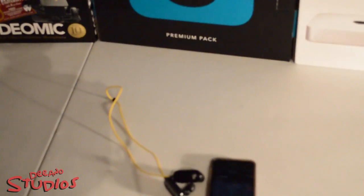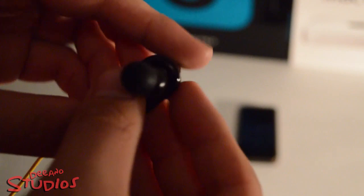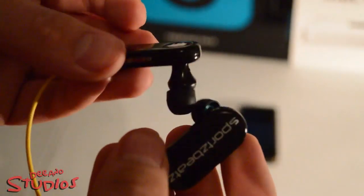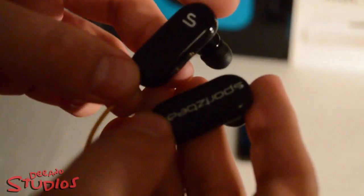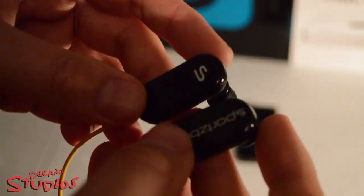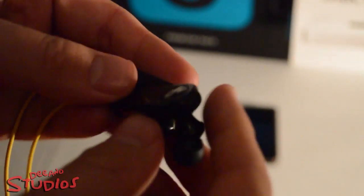I hope you enjoyed this unboxing and first look at the earphones themselves. A review will be coming in maybe a week or two — not too sure when — but a review will definitely be coming for these to show you all the different ways you can wear them, where to connect it, and everything like that. Until next time, I'll catch you in the next video. Peace.